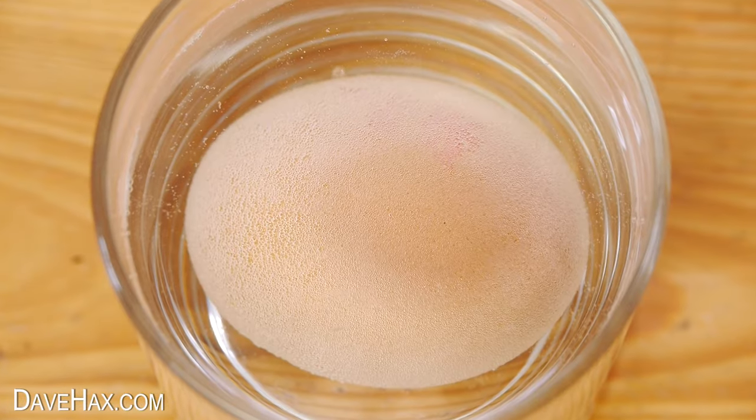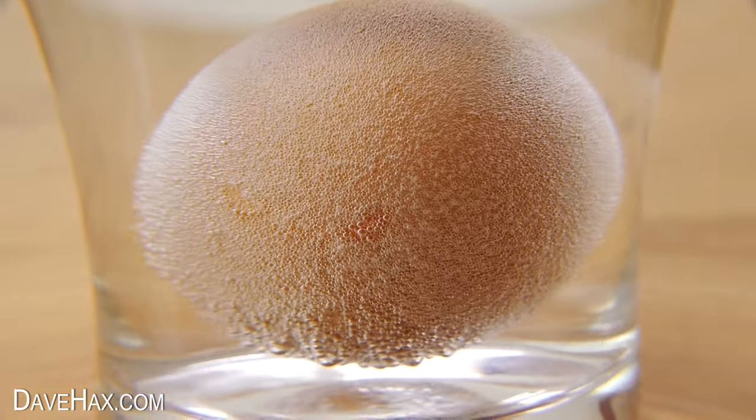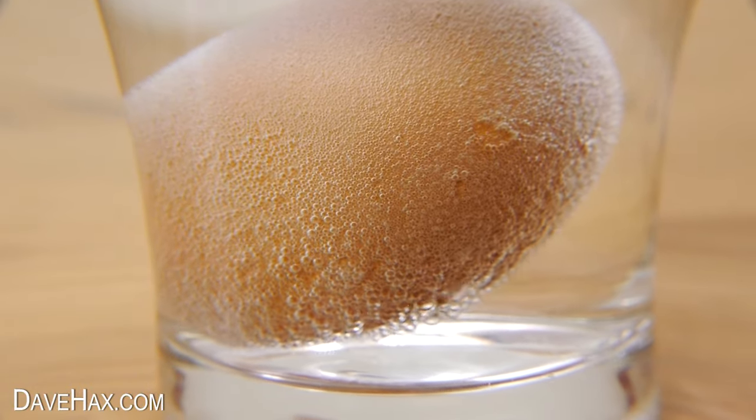What's happening is the acid in the vinegar starts to react with the calcium carbonate egg shell and slowly dissolves it. The chemical reaction produces these carbon dioxide bubbles.